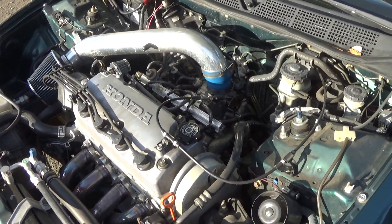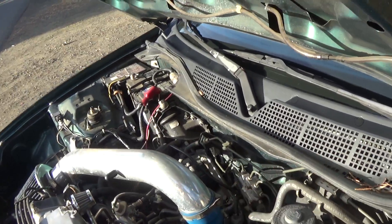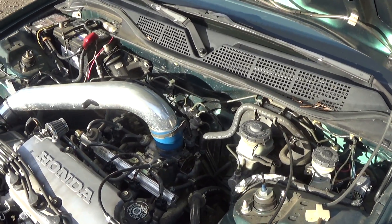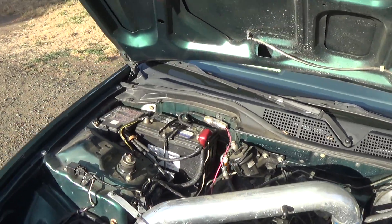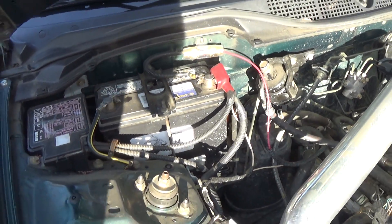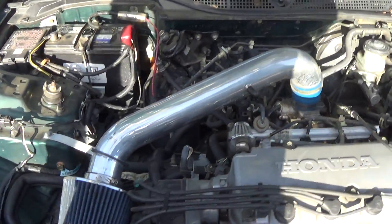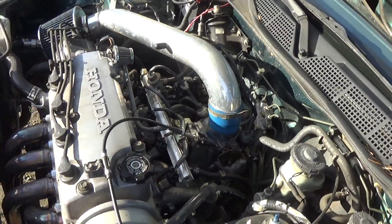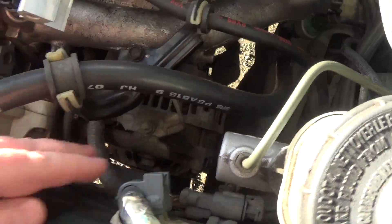Hey YouTube, what's up. I decided to make another video — something I kind of learned since working at the auto parts store. I need to clean my engine bay, it's getting kind of dirty in here. Anyway, it's about charging your batteries. There's a battery on my car over here — yours is probably located in a different spot — but if your battery is low, and I mean really low, you should not use your alternator to charge it.